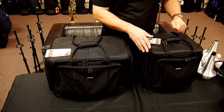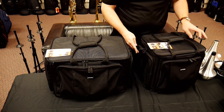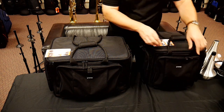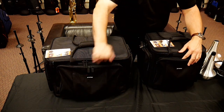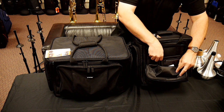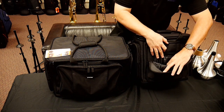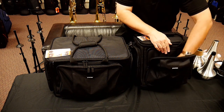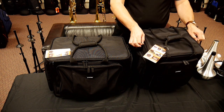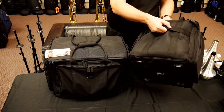We've got on both of these three storage pouches — one in the front and one on either side. There's a smaller storage pouch for oils, greases, and pencils — always important to have a pencil. Both of these come with shoulder straps, a handle up on top, and actually on the backside there is a built-in handle as well, so you can just grab it if you need.